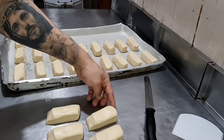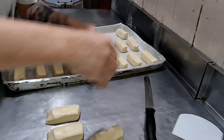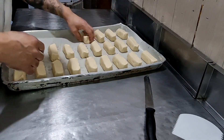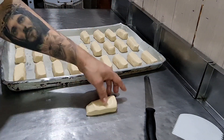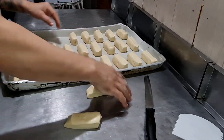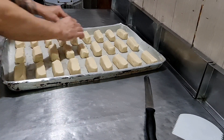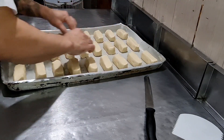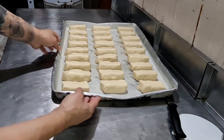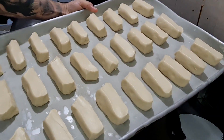Pega o pão que está aqui — você vai pegar o pão assim e fazer assim na bandeja, essa parte para cá. Pronto, aqui está modelado o nosso pão Vita! Simples e fácil de fazer, entendeu, pessoal?